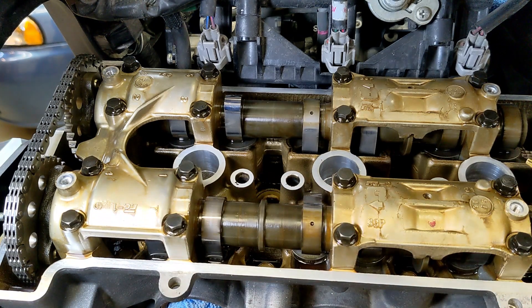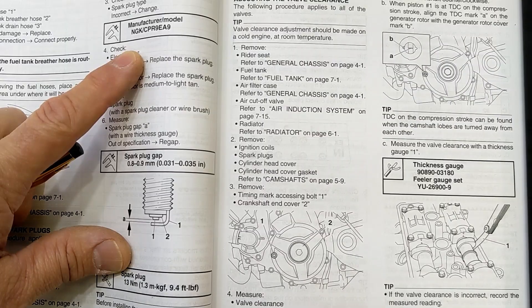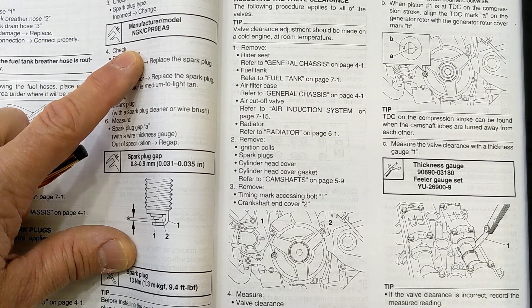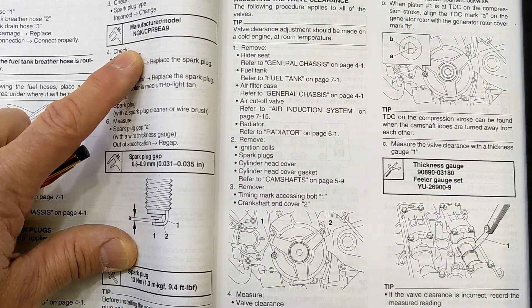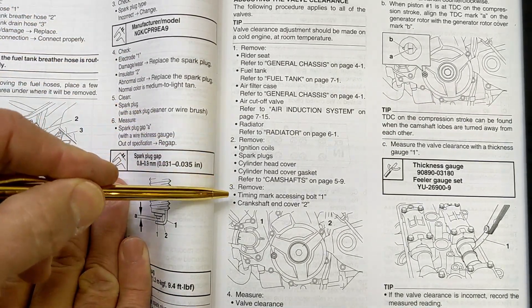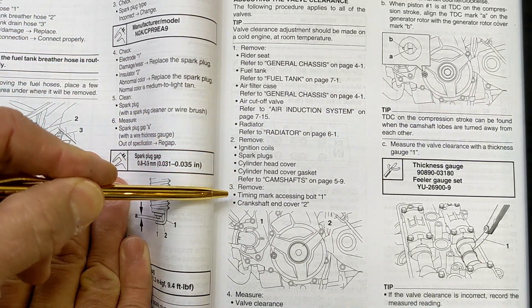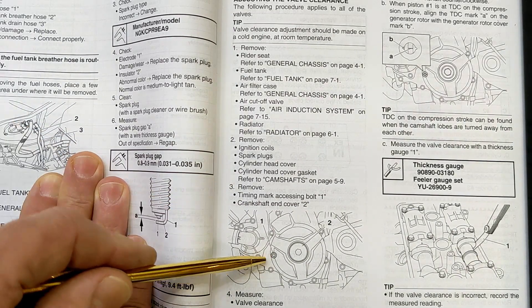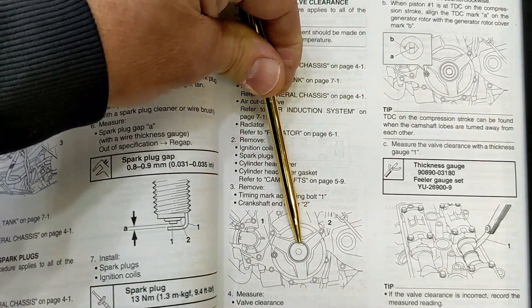We're going to put cylinder one at top dead center for the next step. This reminds me of when I was taking physics in college — it would take three hours to read one page and you had to read 20 pages by the next day. So we're finally down to step three: remove the timing mark accessing bolt number one and the crankshaft end cover number two.